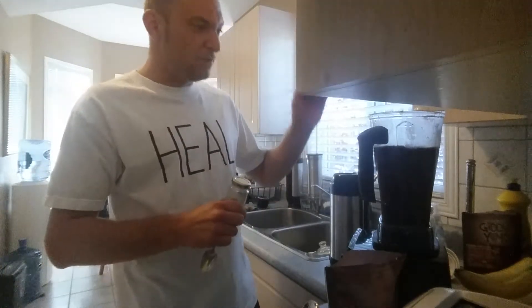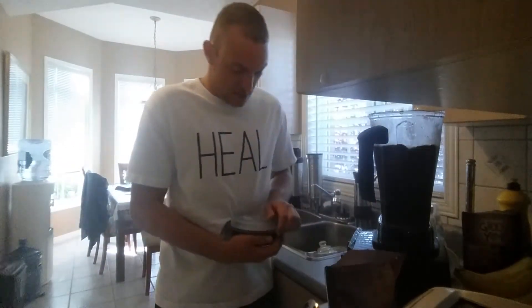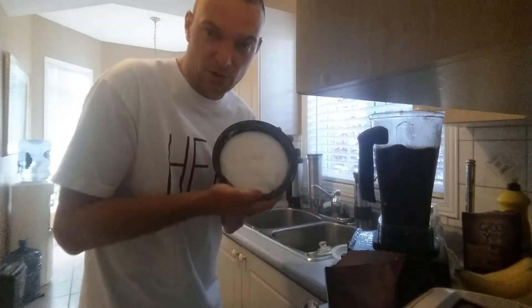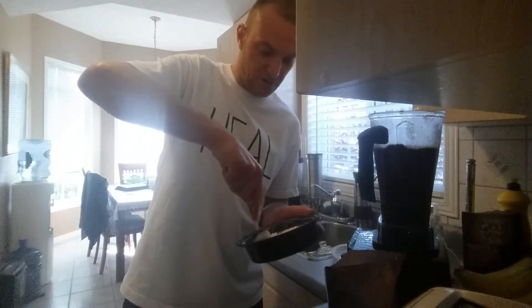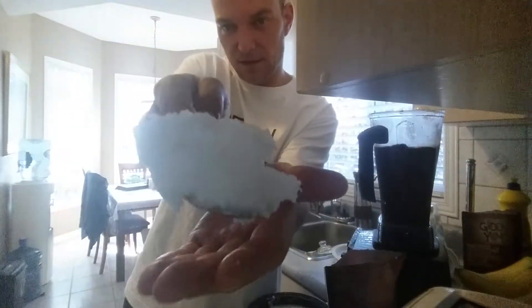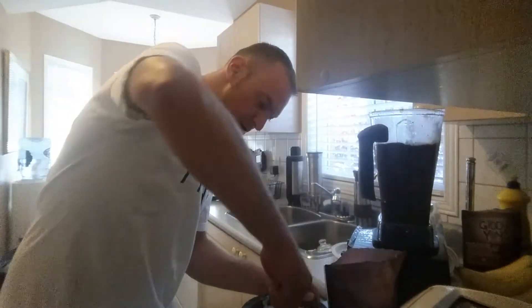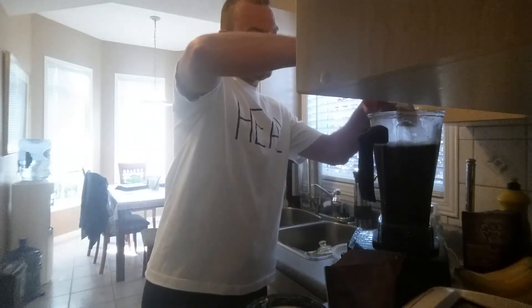So now we've got the paste, we've got the cane, we've got the vanilla, we've got the cinnamon, and last but not least — and hopefully Giddy Yoyo will be carrying this soon as well — is coconut oil. I'm going to use about two heaping tablespoons. The tablespoon I use is an actual table tablespoon, so I'm going to put one, two heaping tablespoons into the mix.